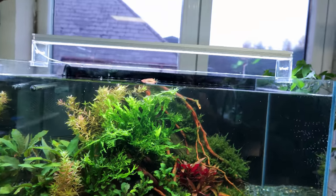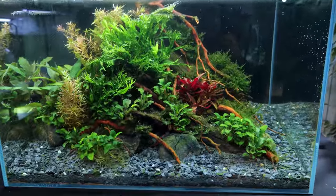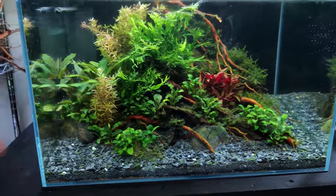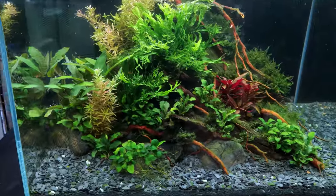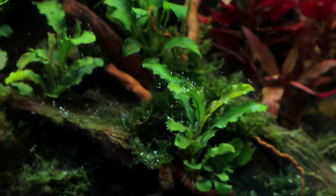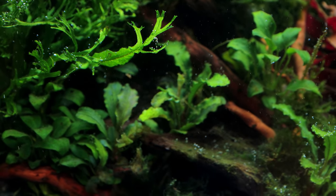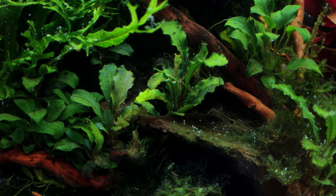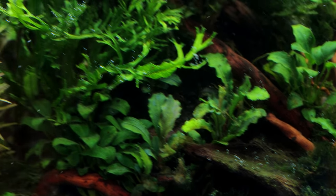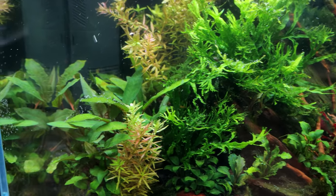I haven't got a dimmer or anything — I've just put some electrical tape across the top covering half the LEDs. That is absolutely essential in a low-tech setup, especially when you run long photo periods like I do. You can see air bubbles attached to the algae that's on there, but it's nothing you can't combat — a little bit of glutaraldehyde, some more water changes, and it'll be gone in no time, especially now I've got the timer setting correct.